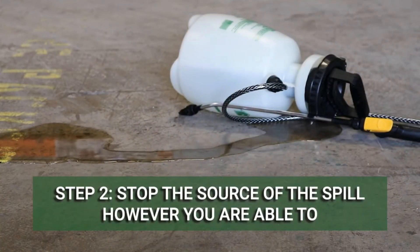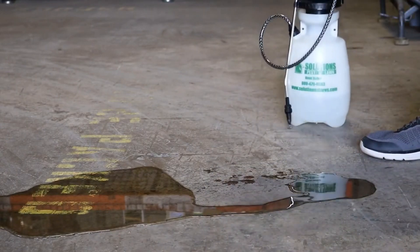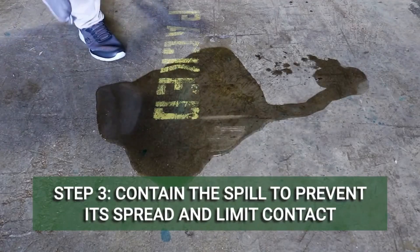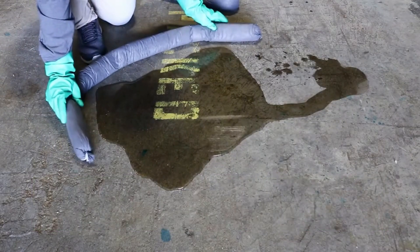In order to properly clean a chemical spill, determine the nature of the spill and how it will need to be addressed. If a container has fallen over or there is a leak in a small container, place it in a larger container. After the source of the spill has been addressed, start working on the spill itself. Start by setting a barrier to contain the spill's contents and prevent it from spreading further.